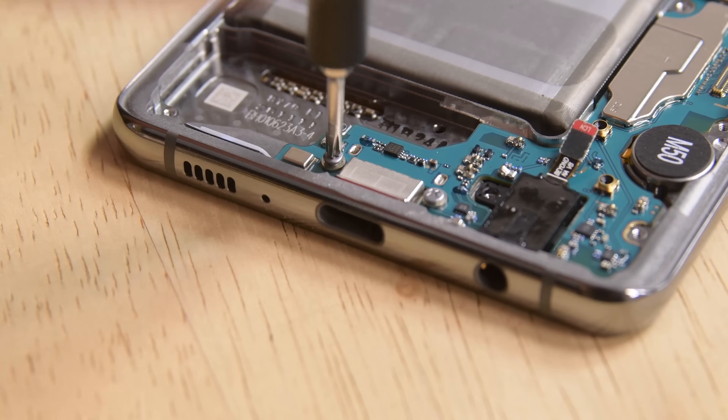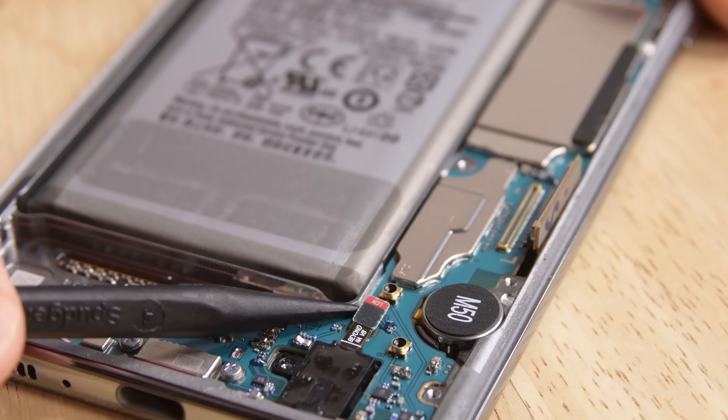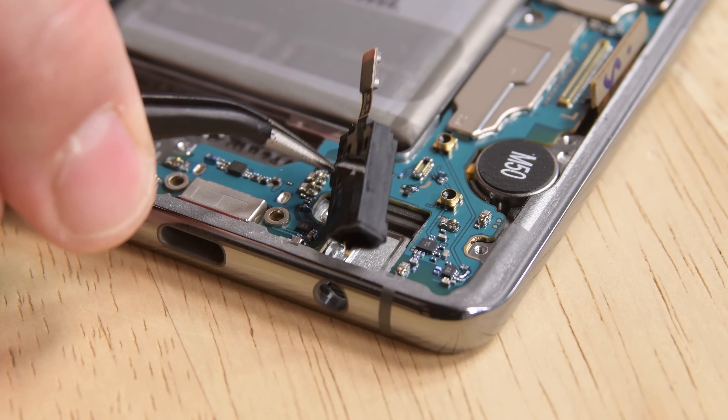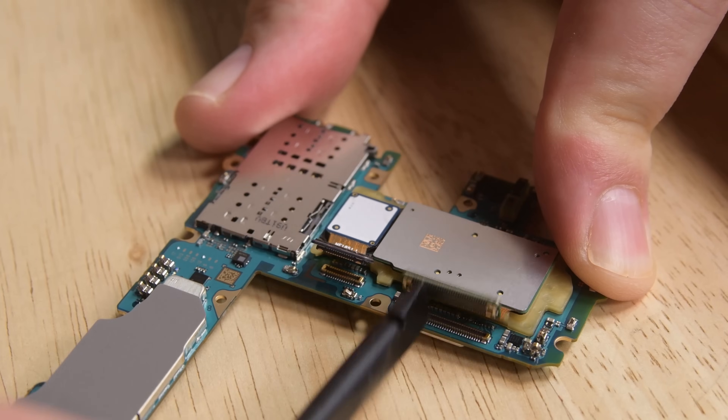There's just a single cable and three Phillips screws holding the motherboard in place, but before we lift it out we grab the modular headphone jack and remember to remove the SIM tray. The rear camera system is connected to the underside of the motherboard and pushes right out.